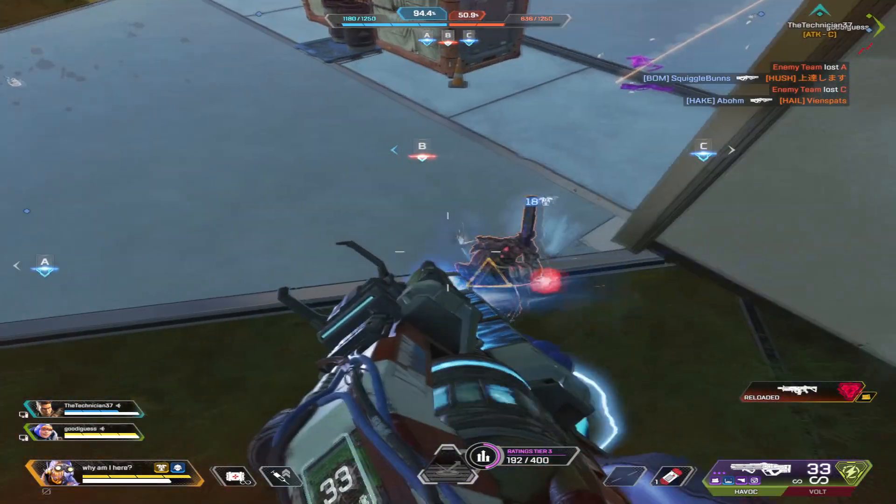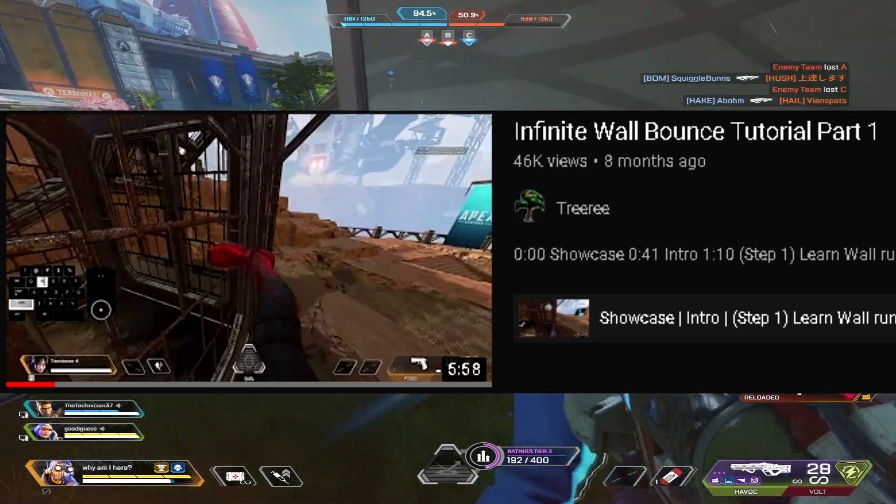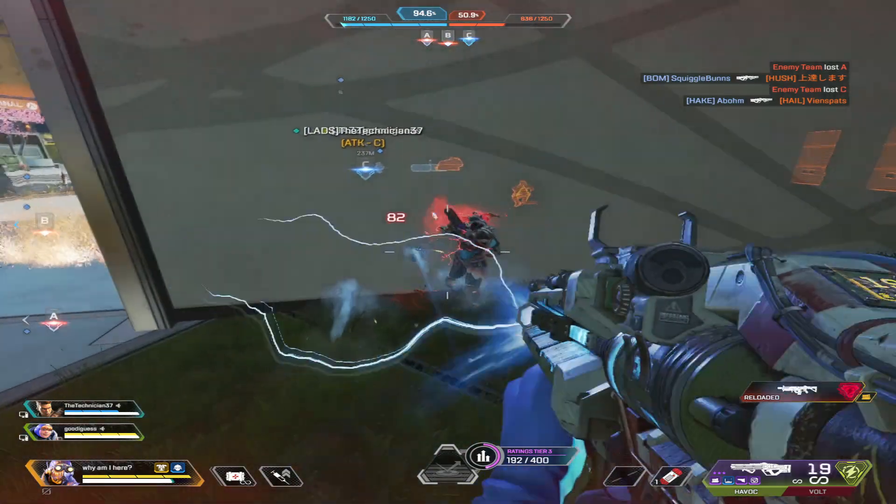I haven't done a jump fatigue wall bounce tutorial yet, so I'll link to a tutorial — which is where I learned it from — in case you guys don't know how to do that. Thanks for watching and I hope you guys learned something new.